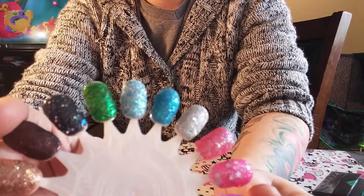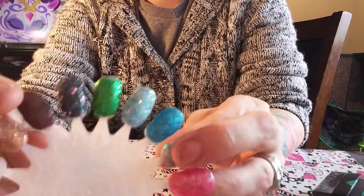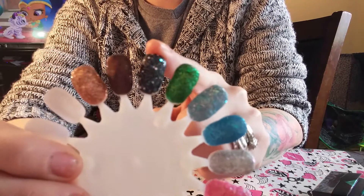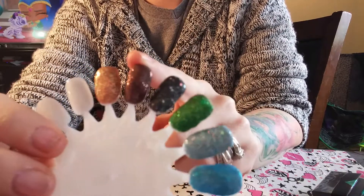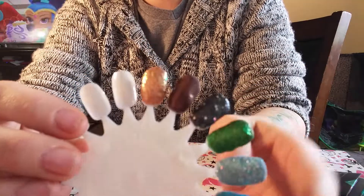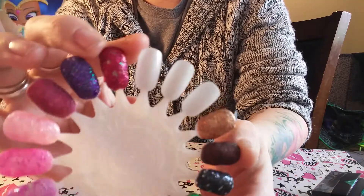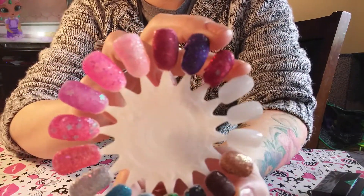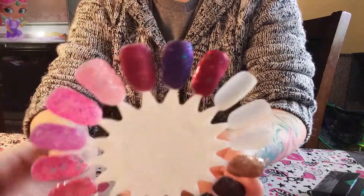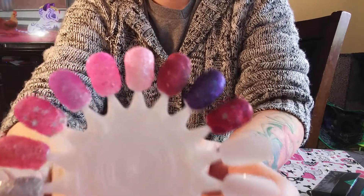This one I used embossing powder — that green. This one is like a gunmetal gray, this one's like a chocolate brown, and this one is like a sparkling champagne color — super pretty. I love anything sparkle, and pink is my absolute favorite, that's probably why I have so many pinks. But yeah, these are my glittery acrylics I made.